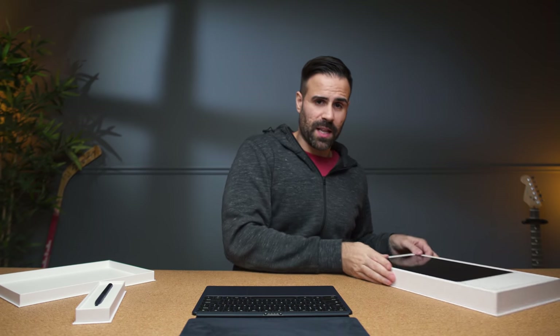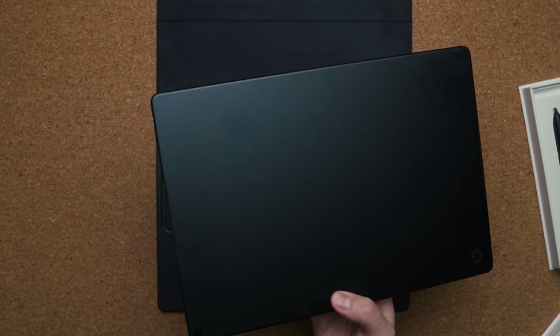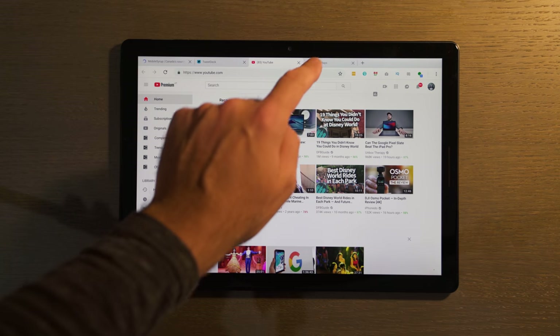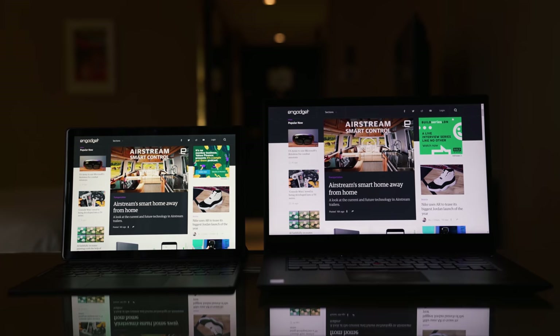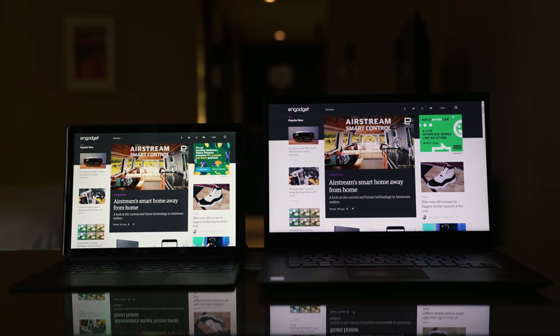The Pixel Slate itself costs $1,000 and comes in a variety of colors. It's been updated from last year with 8th Gen Intel processors, which means more cores to work with — so if I try to edit video on this, it should produce better results than the Pixelbook. You get the same 12.3-inch display size but with higher resolution this year. It's a true 3x2 aspect ratio, similar to the Surface Book or Surface Pro, giving you more vertical space compared to traditional 16x9, which is generally better for work than media consumption.